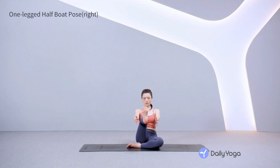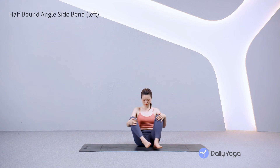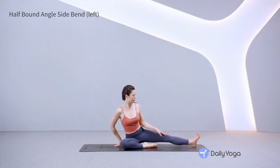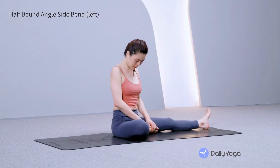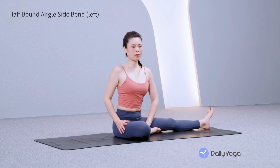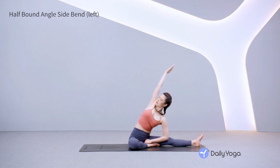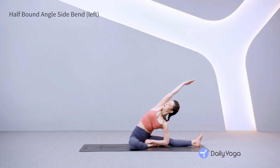Relax the shoulders and engage the core. Exhale, release the right foot down. Take a breath, relaxing your belly. Now straighten the left leg out to the side. Bend the right knee with the heel close to the pelvis. Relax the right knee open. Inhale, reach the right arm up. Exhale, side bend to your left. Keep the right sitting bone on the mat and stretch from your right hip up through the shoulder and arm. Gaze up, turning your heart toward the sky.